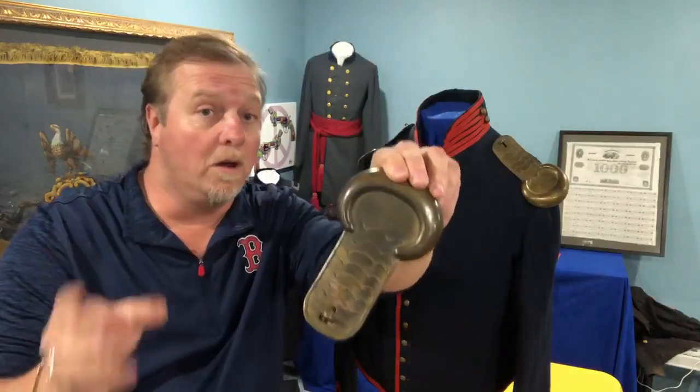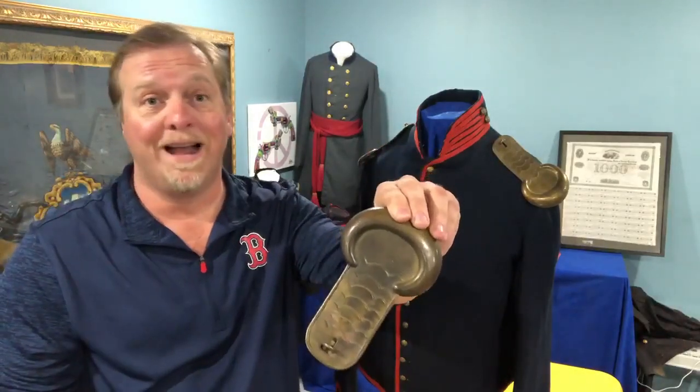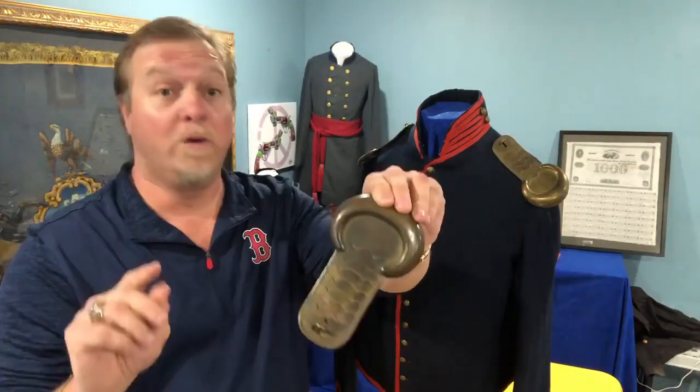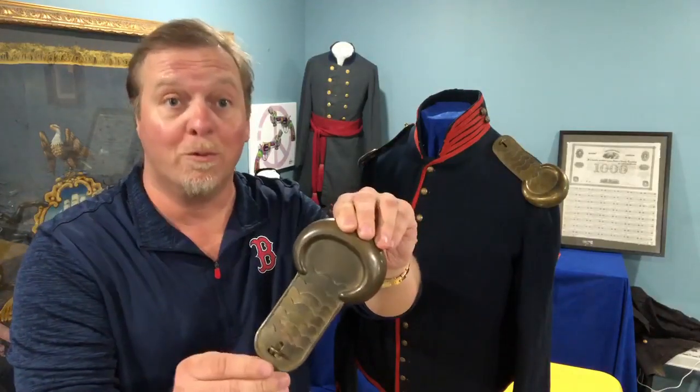A lot of those early metal detecting hunts, some of the coolest pieces I found I had no idea what they were. So the tip of the day: if you do go metal detecting, save everything until you know what it is you're throwing away.